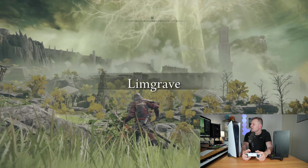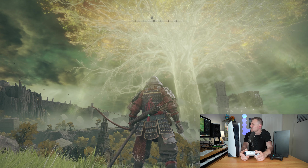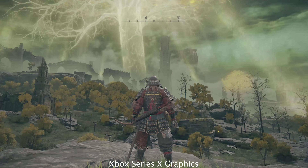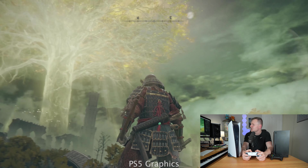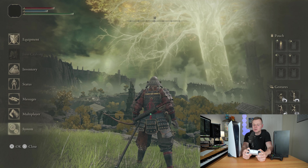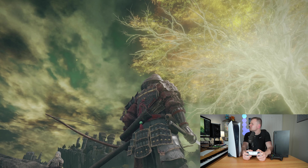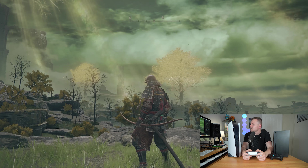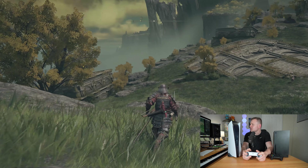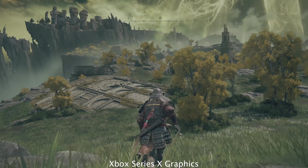In Limgrave on PS5, it looks pretty similar to how the Xbox Series X version looked. Not noticing too much of a difference just by looking at the game. On prioritized frame rate mode, switching to performance quality — it kind of looks the exact same. Both look very similar; maybe a slight difference with the reds and some of the yellows.